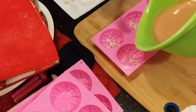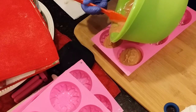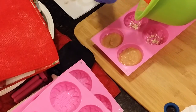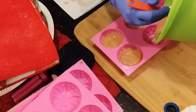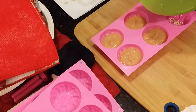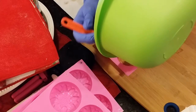So we'll pour into the molds. I don't know if I'll need all six. I'm kind of not filling them all the way up, and I just go over the flower edge there, so yeah maybe I will do all six.